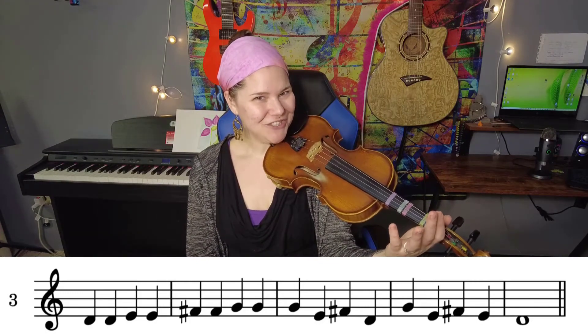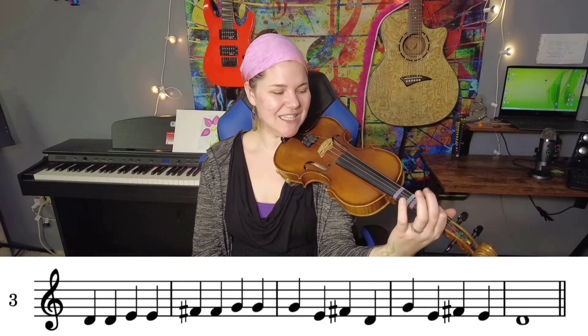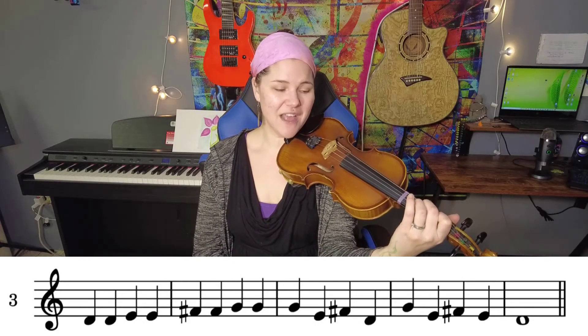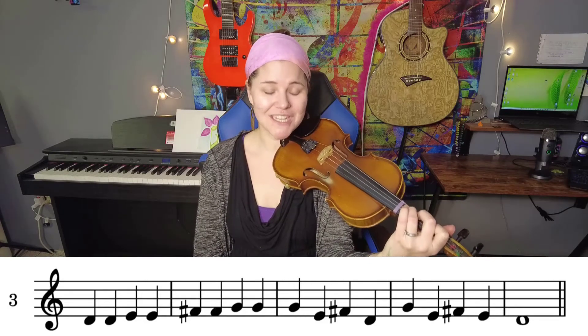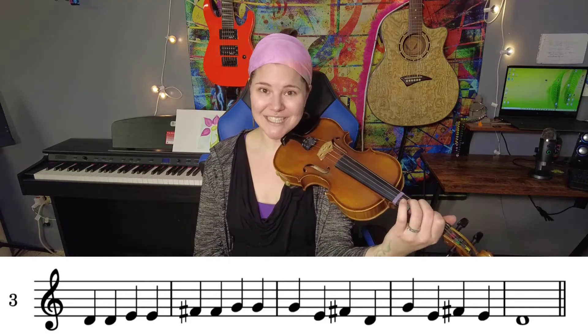So let's try that. One, two, ready, go: D, D, E, E, F, F, G, G, G, E, F, D, G, E, F, E, D.